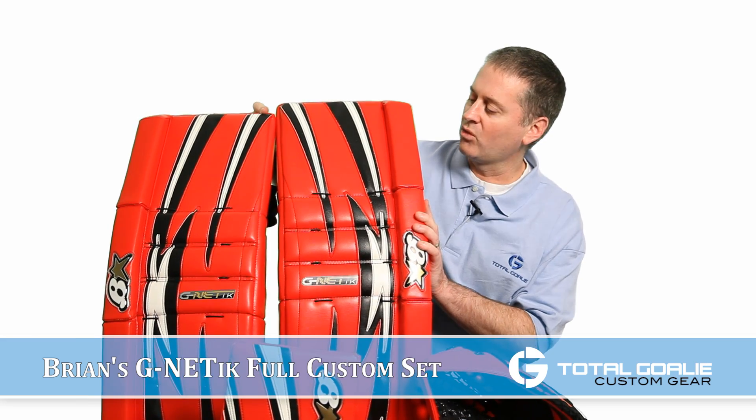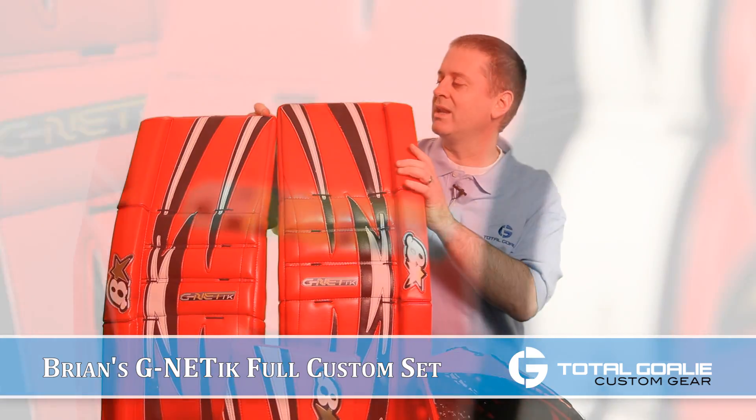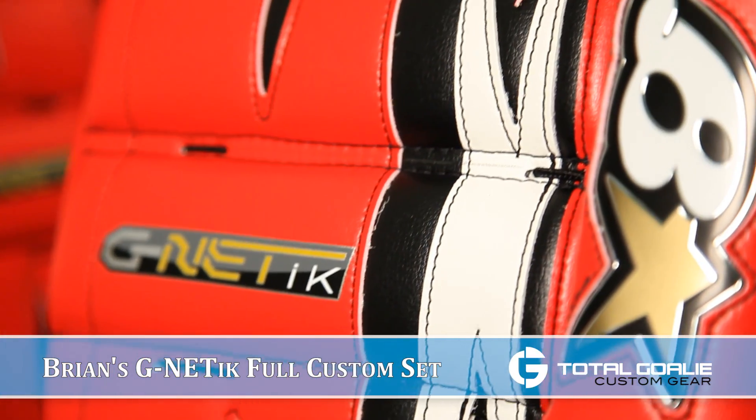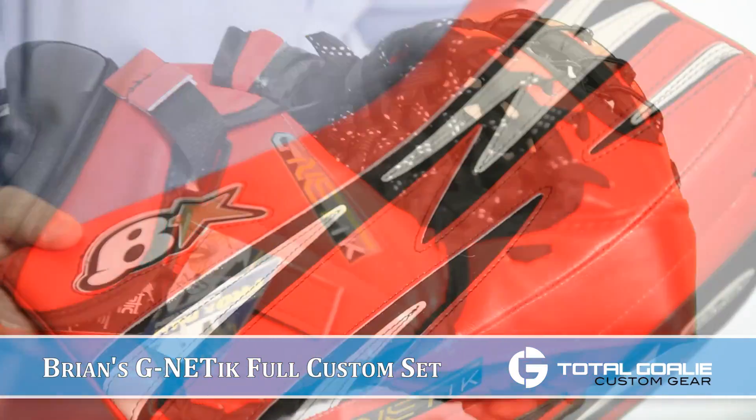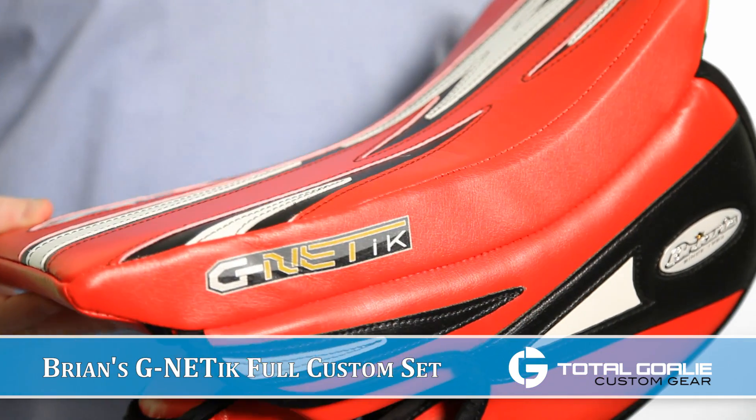Obviously we've got your all-red GenPro here with some white and some black graphics on it. The catch glove has a few different modifications to it, and the blocker stock — so let's take a closer look at all three pieces of equipment.